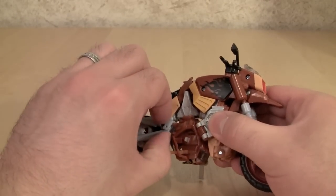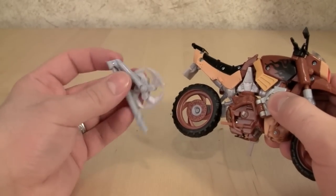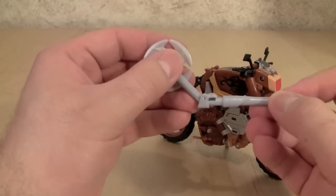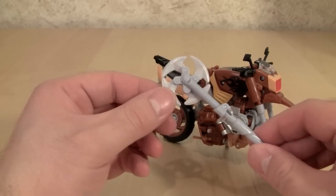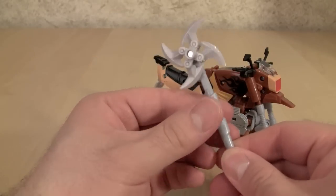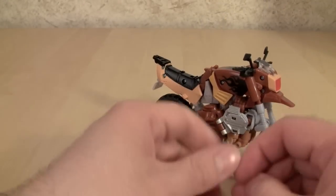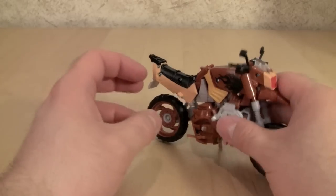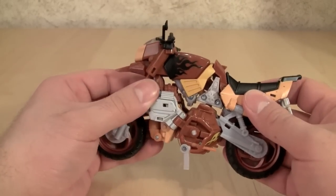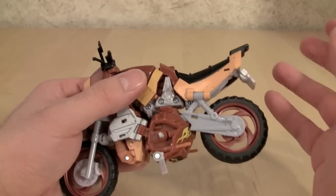First thing we're going to do is come back here and remove the exhaust pipe from the side of the vehicle. This folds out into Wreck-Gar's axe. As a weapon I really like this, and I love the fact that it has the clip because you could clip this onto anyone. The rest of the transformation is actually pretty complex, especially considering the fact that the directions suck.